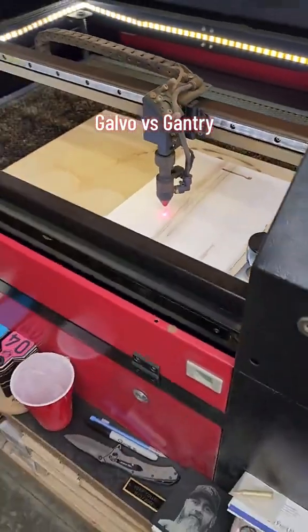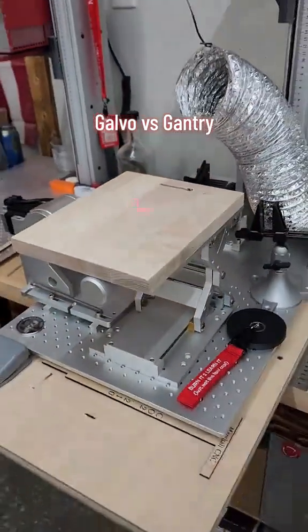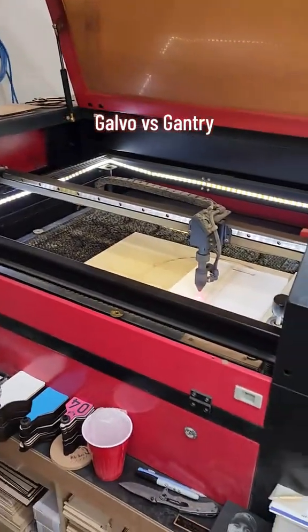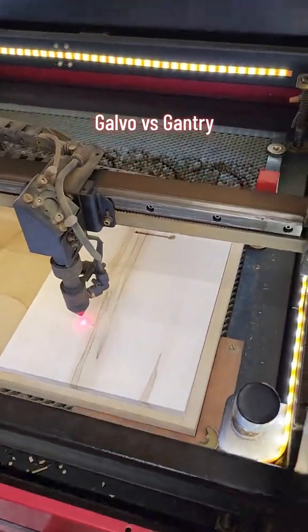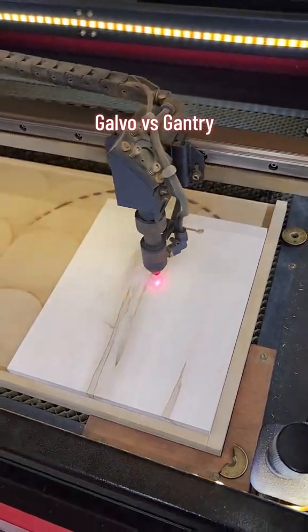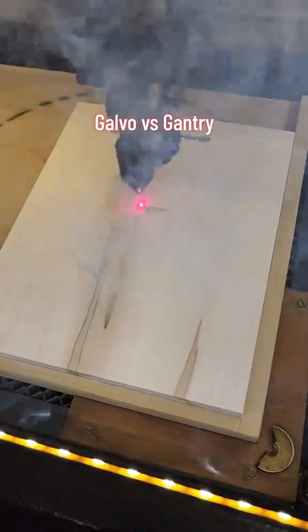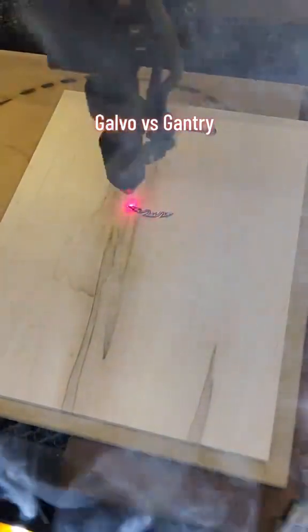I have several of these 8 by 10 boards to put my logo on, so I thought I would show the difference between this 40 watt CO2 galvo and this 80 watt CO2 gantry. The gantry is going to be a lot slower compared to the galvo. I'll go ahead and start — I'm putting my logo on the back of this board, it's a two-inch logo on both machines.